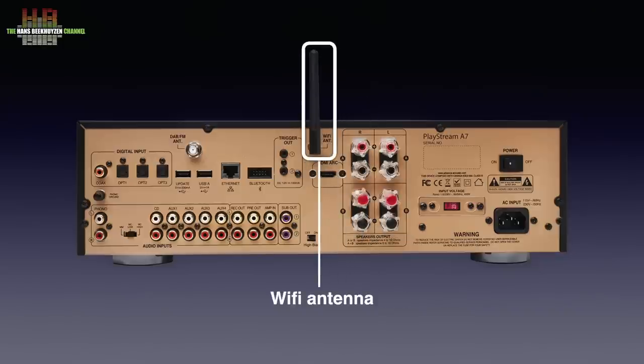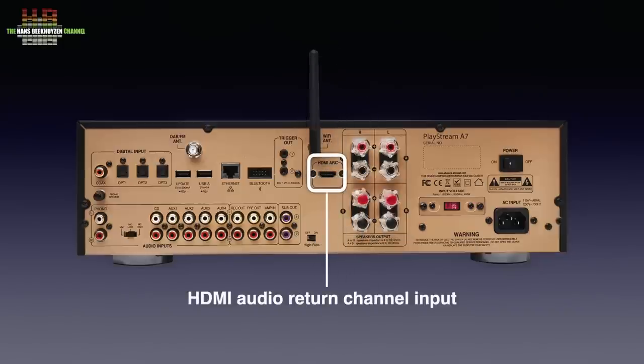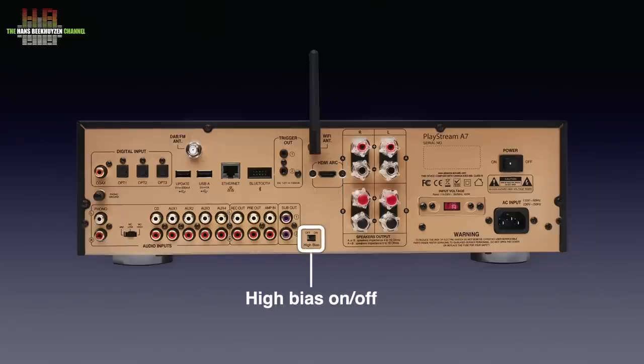There is an aerial for WiFi and the HDMI connector for the audio return channel of your TV. The input only does audio — there is no video switching. Then the switch to set the high bias function. When switched on, the power amplifiers operate in class A mode at low levels to reduce crossover distortion to a minimum. The penalty is higher power consumption and thus more heat dissipation.